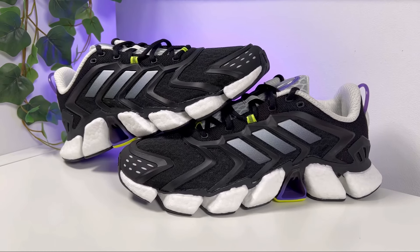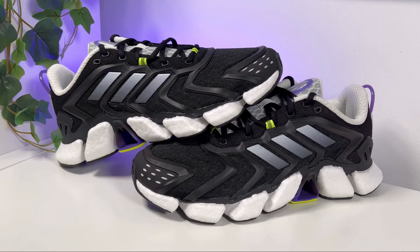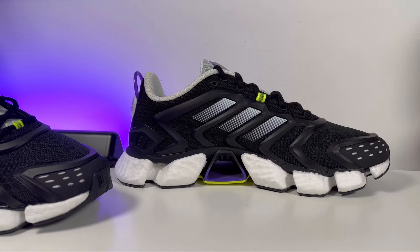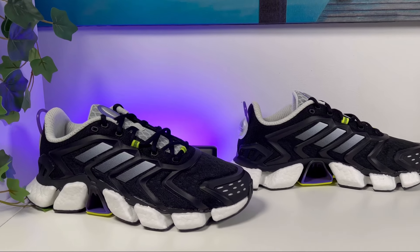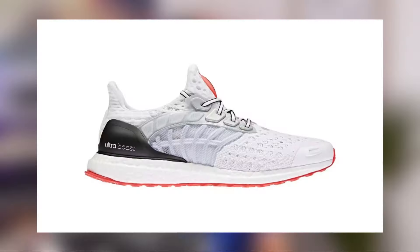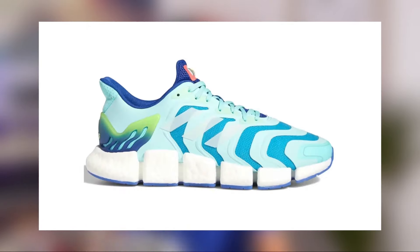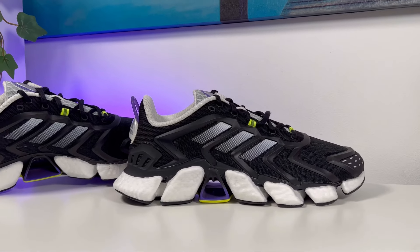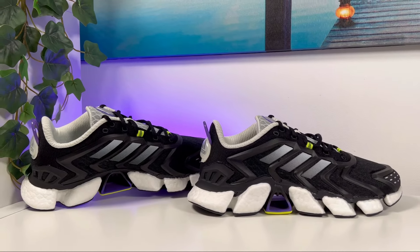It really feels that Adidas is pushing a lot of running shoes with Boost technology, but in case you don't already know, this Climacool range was available around 15 to 20 years ago. During the last year or so I've made a lot of reviews of this Climacool range — the Climacool DNA, Climacool Vento — but today we're looking at the new Climacool Boost, released here in the UK around the middle of August. The retail price is £130 and it comes in two color combinations.